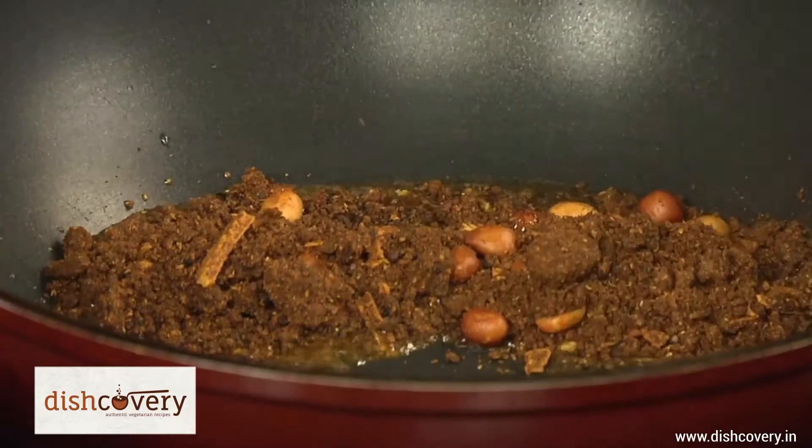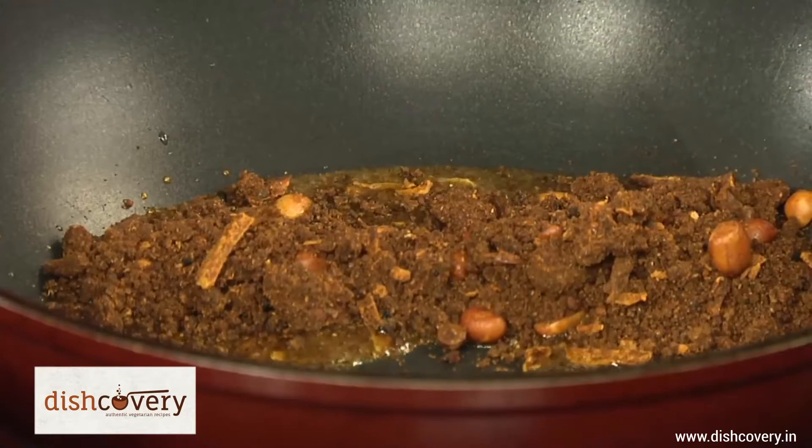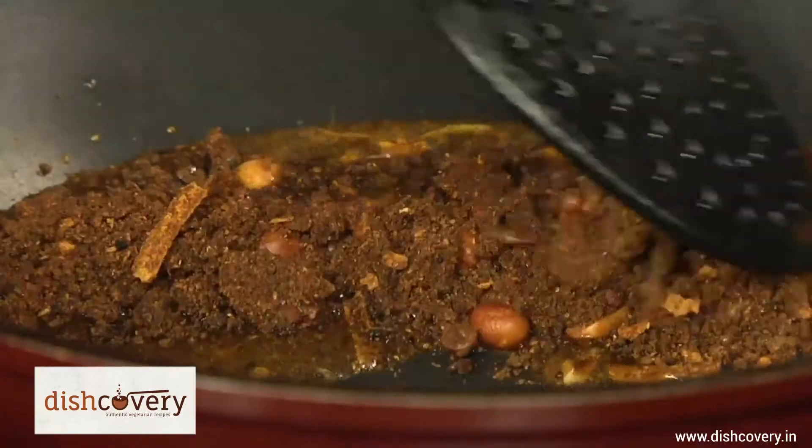The speciality about this powder is that it's so convenient. Because in this, you don't have to grind any spices or soak any tamarind for the pulp. Everything is in it and you just have to put it.